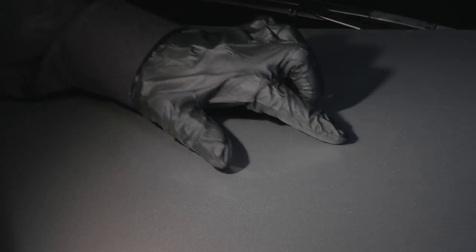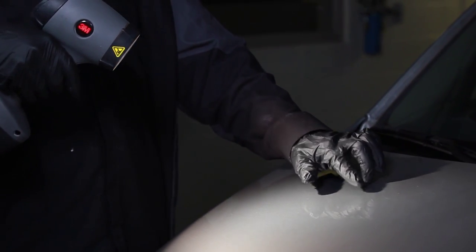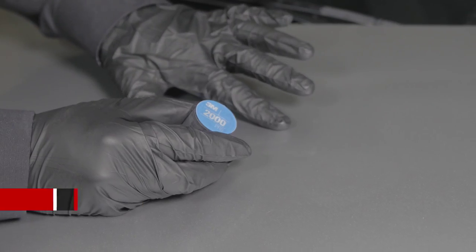In this example, the finish matches the OEM texture and only a few debris specs are present. Therefore, we can address this with the de-nib and polish.